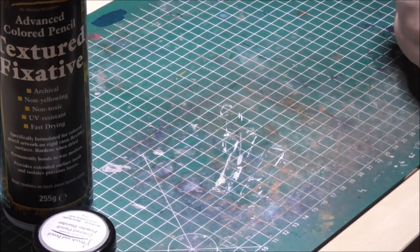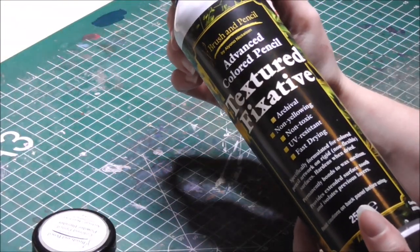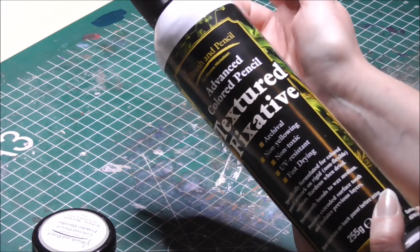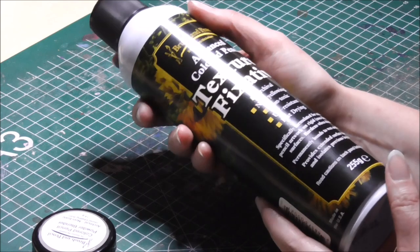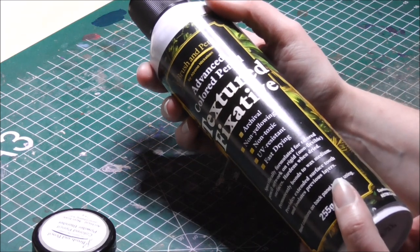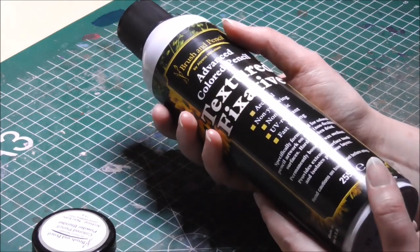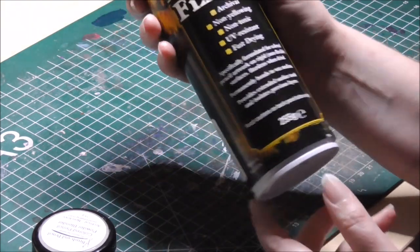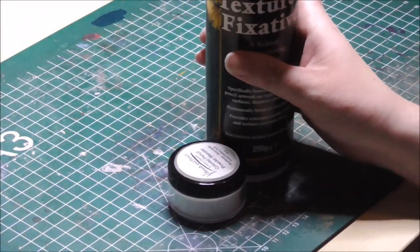A lot of color pencil artists at some point can't work further because the tooth of the paper is filled. But with this, that problem is over. Once the tooth is filled and you can't apply any more color pencil, you give your piece a light spray and you're good to go again for another two or three layers. When you can't work over it anymore, just spray again and again — you can do it endlessly.